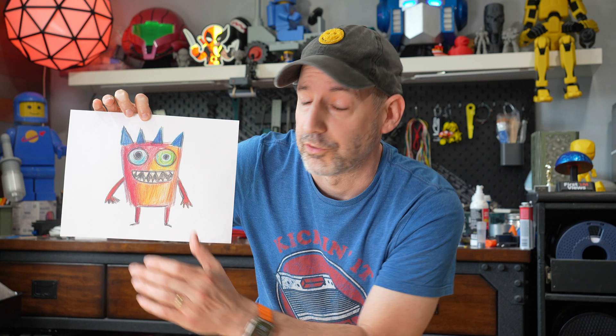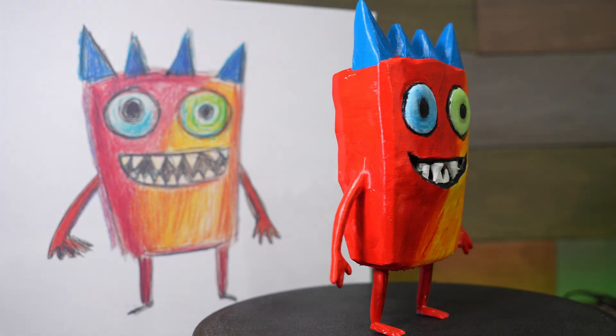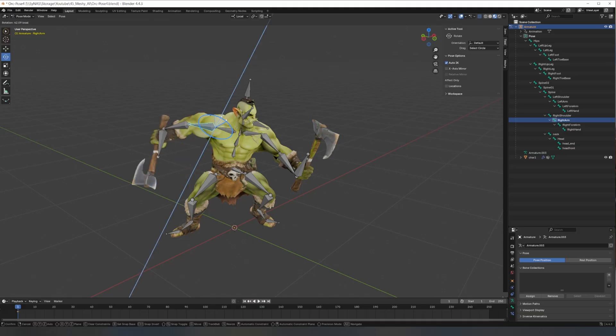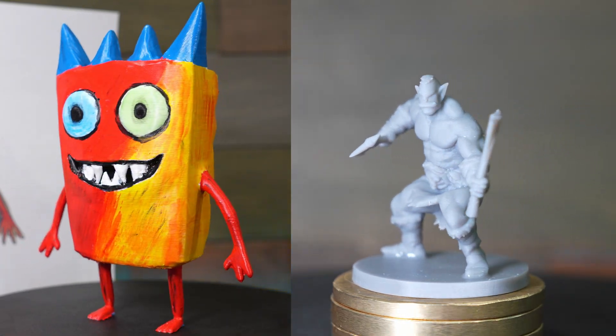Welcome to the channel. Wouldn't it be amazing if you could take your child's drawing and turn it into a real toy that they could actually play with? I used Meshy AI to turn this drawing into a toy the child who made it could actually hold. It's kind of magical. Then I took it a step further, turning an AI generated character into a fully rigged 3D printed squad of tabletop minis. Two different ideas, one powerful AI tool. Let me show you how this all works.